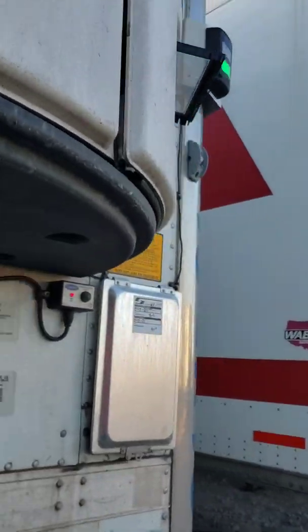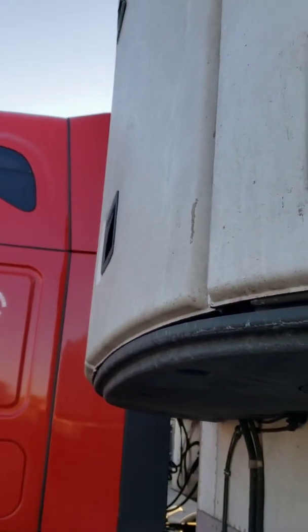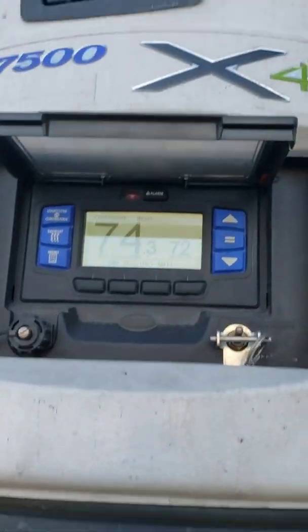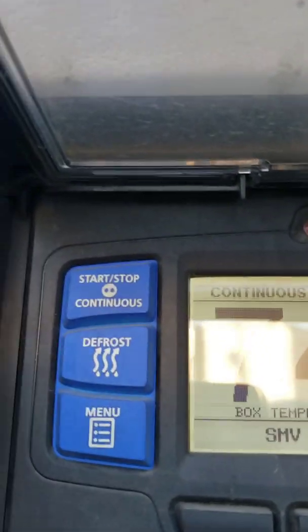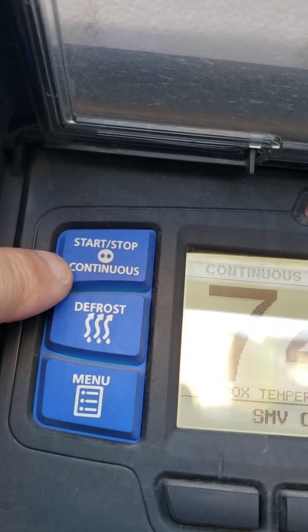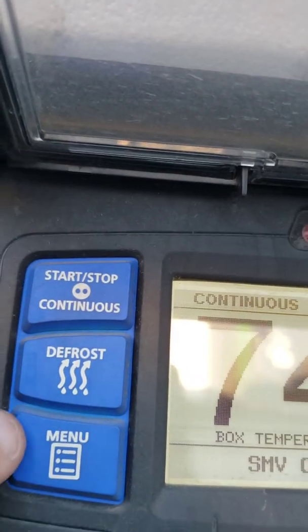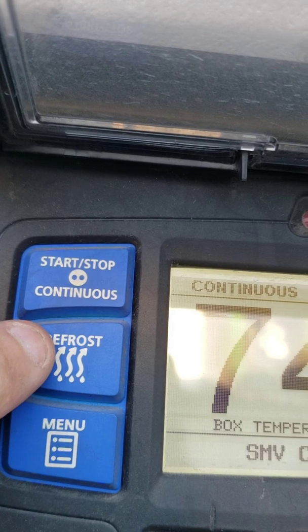There are two things that you need to immediately know: one is how to change modes, and the other is how to defrost. Look right here on the carrier unit - start, stop. Pay real close attention to that symbol. You got the defrost button right here.